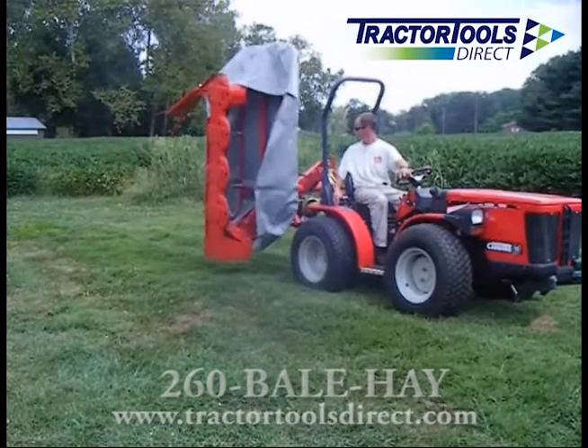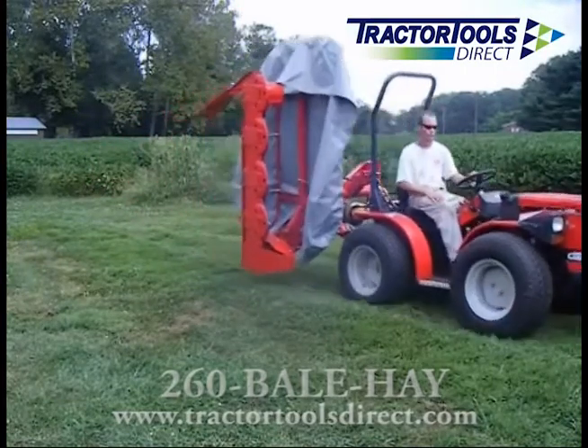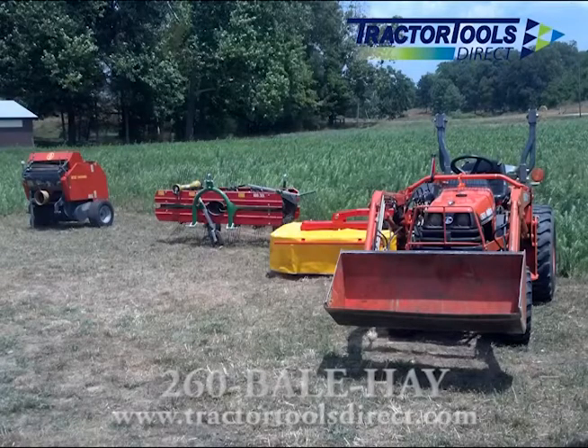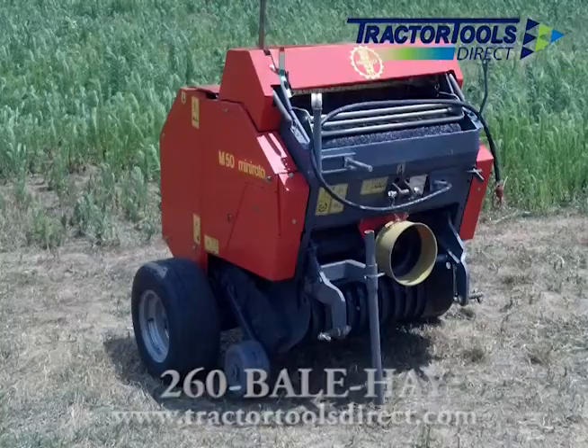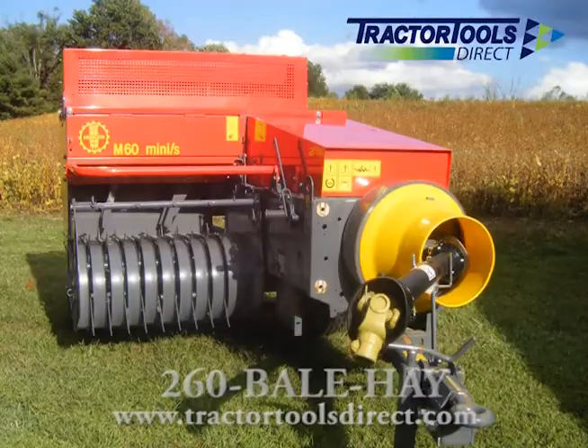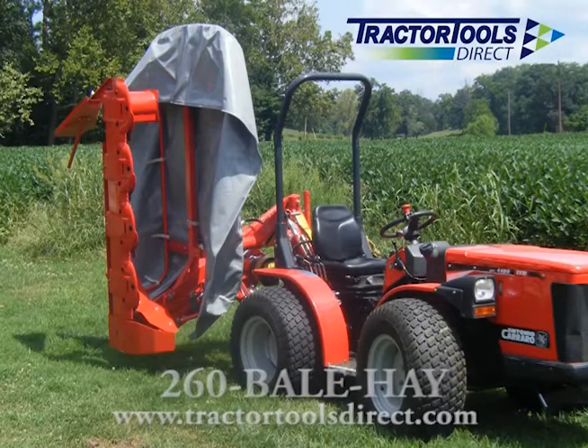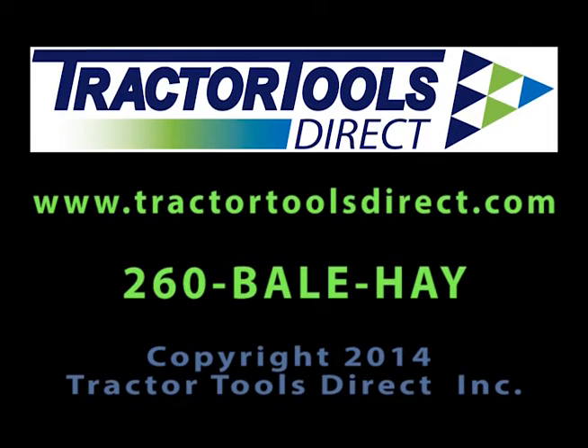Galfrey hay equipment is quality built and priced right. Tractor Tools Direct sells a complete line of hay making equipment for your compact tractor, including Abriata round and square balers, Molon power rakes, and Galfrey drum and disc mowers. For a complete line of equipment, visit our website at tractortoolsdirect.com.